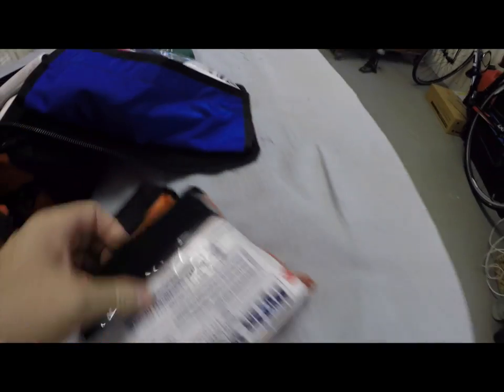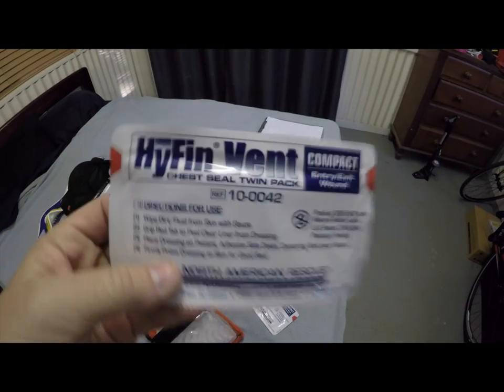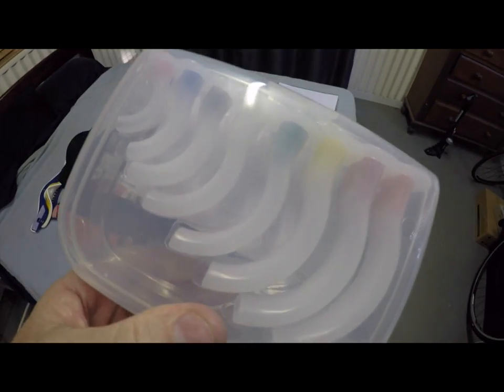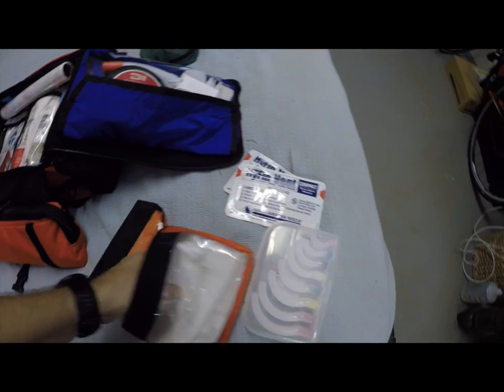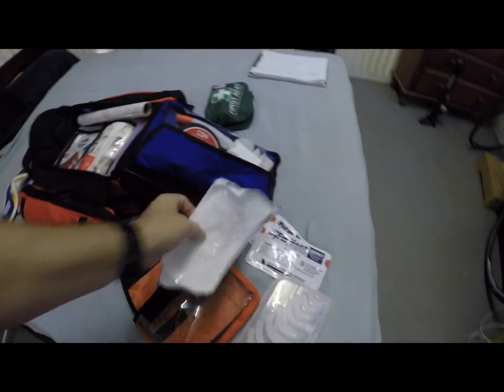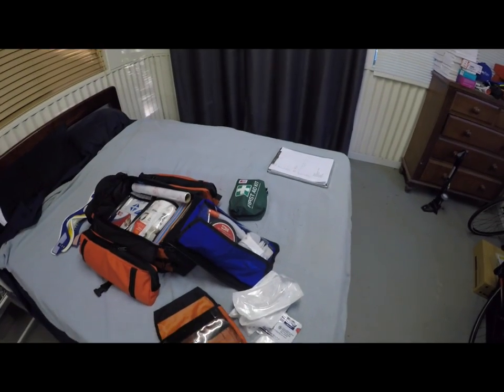In this bag we have two chest seals, which are very cool — I'll do a short video on how these work. We have a complete set of OPAs, from the small ones all the way to the big ones. We also have several NPAs that your EMT students and nurses should know about, and I'll do a video on that too. Lastly, we have a tube of KY jelly, which we use with the NPAs.